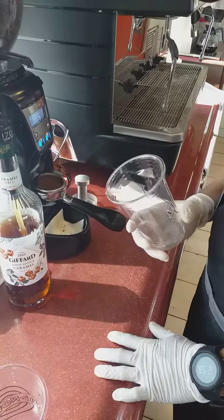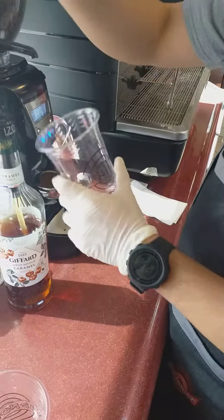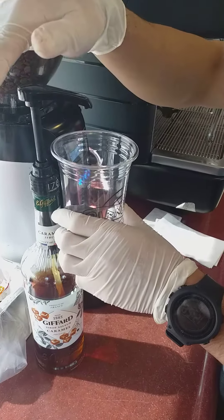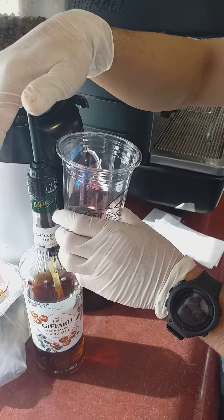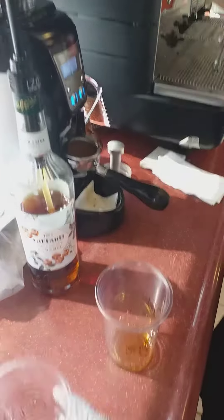Now we try to make a caramel latte. 30 ml of caramel sauce, caramel syrup: 1, 2, 3 pounds.